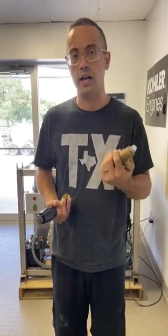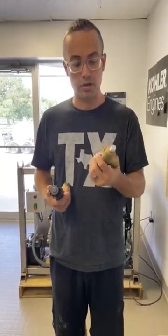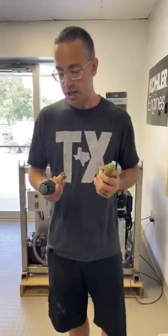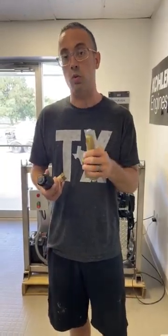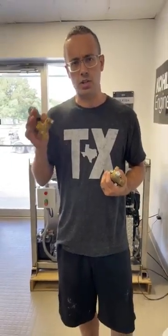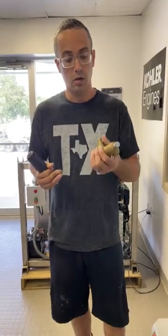Flow actuated unloaders do fail more often and cost a lot more. I'm not entirely sure why they fail more often — I just know they break more often, they're more sensitive, and they're more finicky. Pressure actuated unloaders, although that jolting reaction is a downside, are generally half the price and easier to adjust.